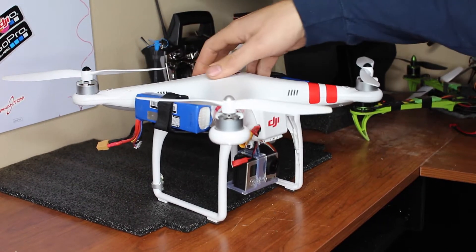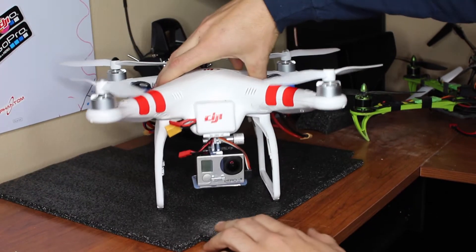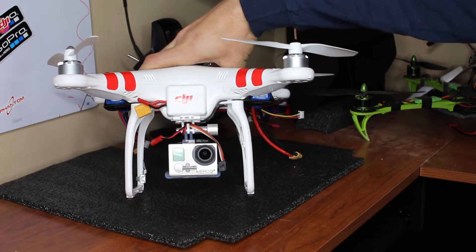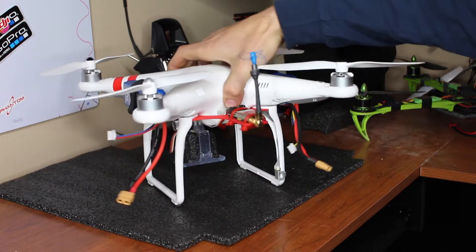Hey, what's up guys, this is HDFPV 2015. I thought I would show you guys what I think would be the best FPV long distance setup for the Phantom One. I'm running a GoPro Plus 3 Silver and an Immersion 600 milliwatt transmitter.